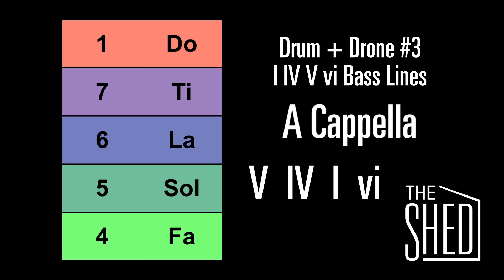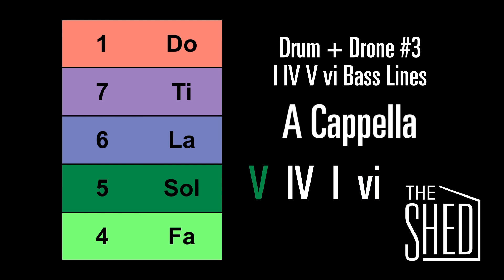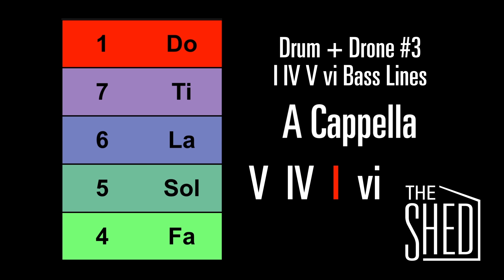Let's do another chord progression. This one is 5, 4, 1, 6. Here's 4, to the 1, and here's the 6. Let's repeat that again. Back to the 5, here's the 4, 1, and 6.